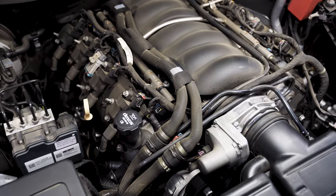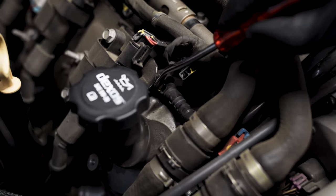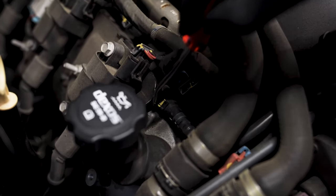Now that we've got the engine cover off we need to undo the breather for the PCV. It's on the right side of the oil cap and you just need to push down the locking tab and lever it out.